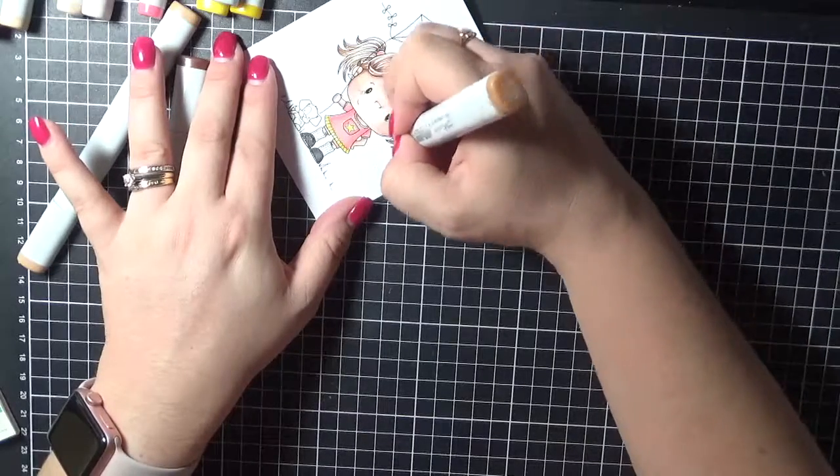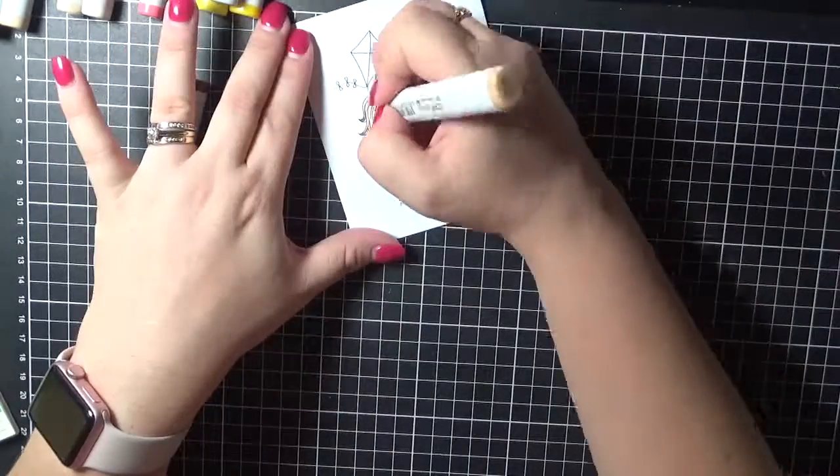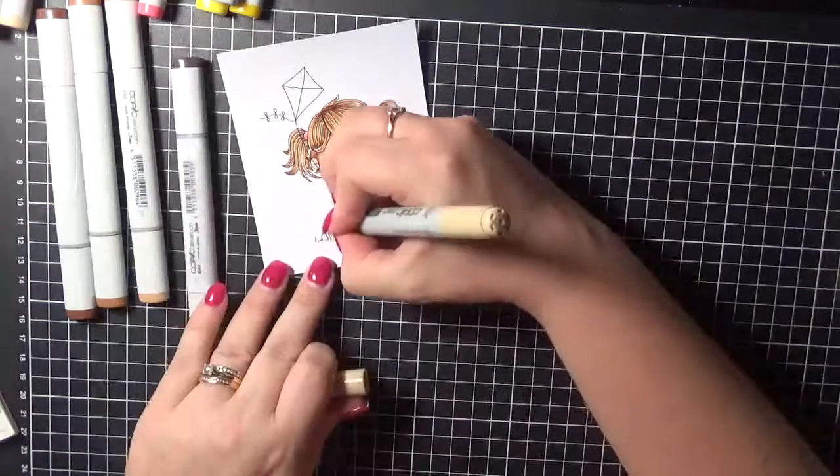Sometimes I'll lay down the lightest colour just depending on how I'm feeling as to whether I do the lightest colour and then go darkest to lightest. In this case, I just went darkest to lightest.